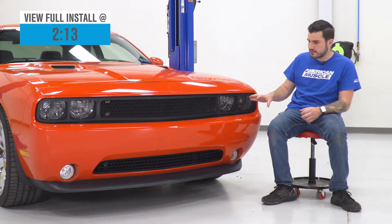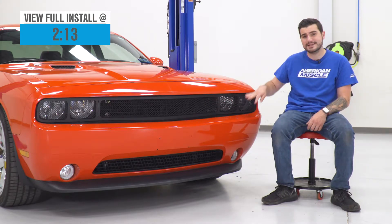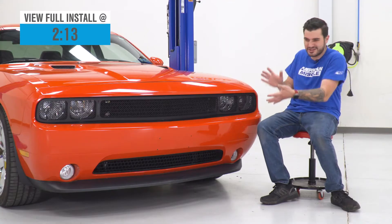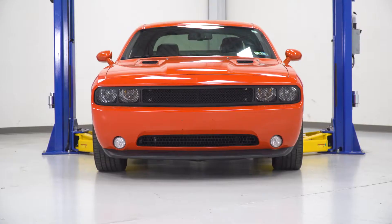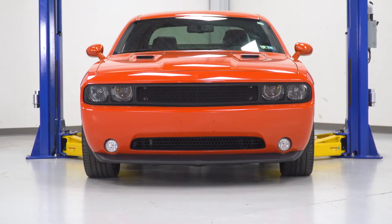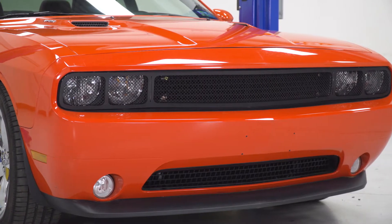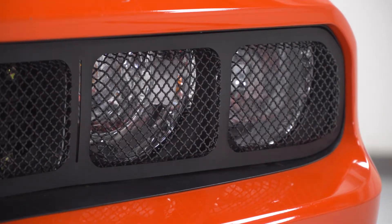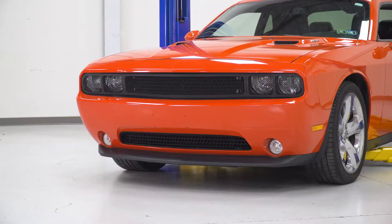This one in particular covers not only the upper grille but also extends to both headlights on both sides. This is something that's a little bit more unique in the category, giving you a more complete finish rather than just focusing on the upper grille itself, leaving the headlights bare and open. It uses a diamond mesh overlay finish made from stainless steel material with a black powder-coated finish on top, designed using OEM CAD data from Dodge for a perfect fit to the headlights and upper grille section.